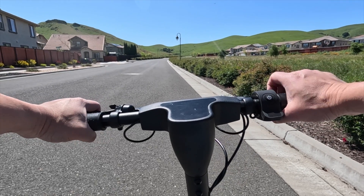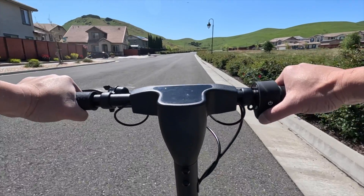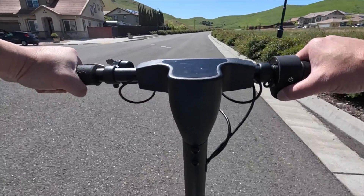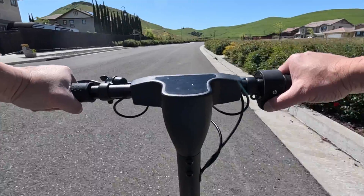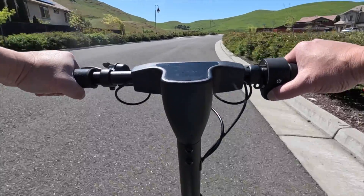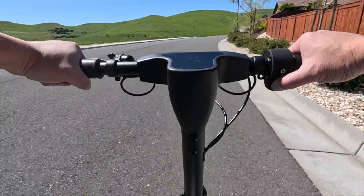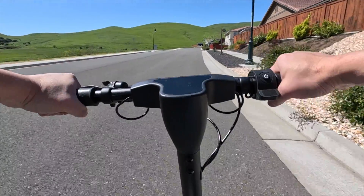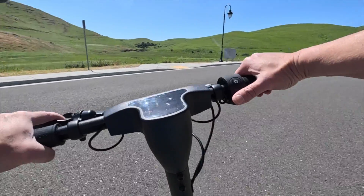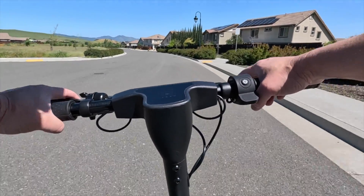Now I am going to do level one throttle only. It gives you up to six miles per hour. Level two — you can switch the level while you are riding — up to nine miles per hour. And then level three will again take you to 15 miles per hour. You can do a combo of throttle and pedal assist. I kind of like the pedal assist better because you can feel more connection to your body when you are using your muscles to pedal.